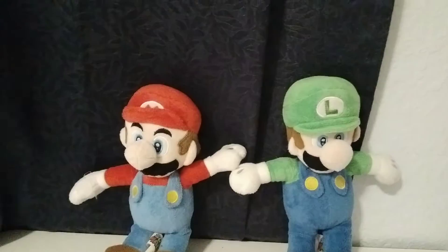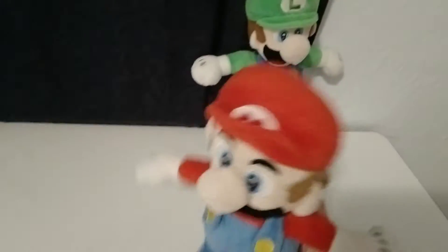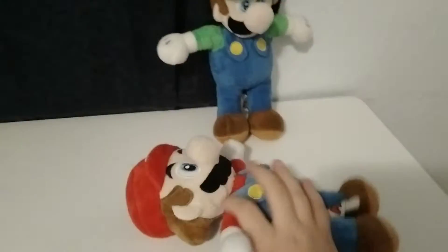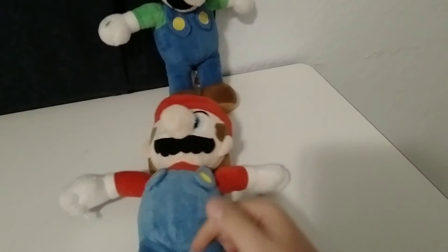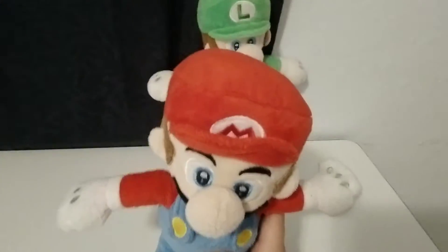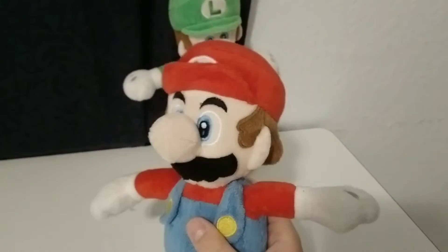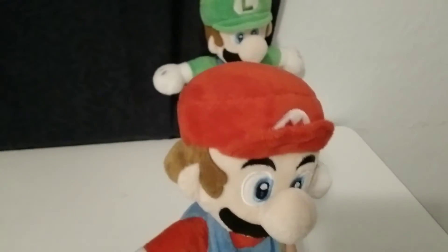Alright, so we're going to start with Mario. I like him. He's not as soft as Blue Yoshi, but he's still soft. His shoes are a nice color, as you can see. And I like how they kind of printed the hat on there, so you can't take it off. I like that.